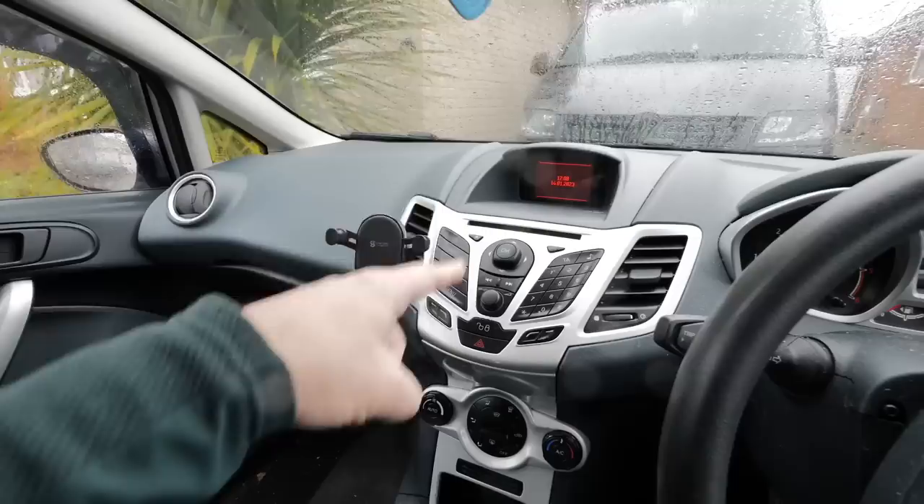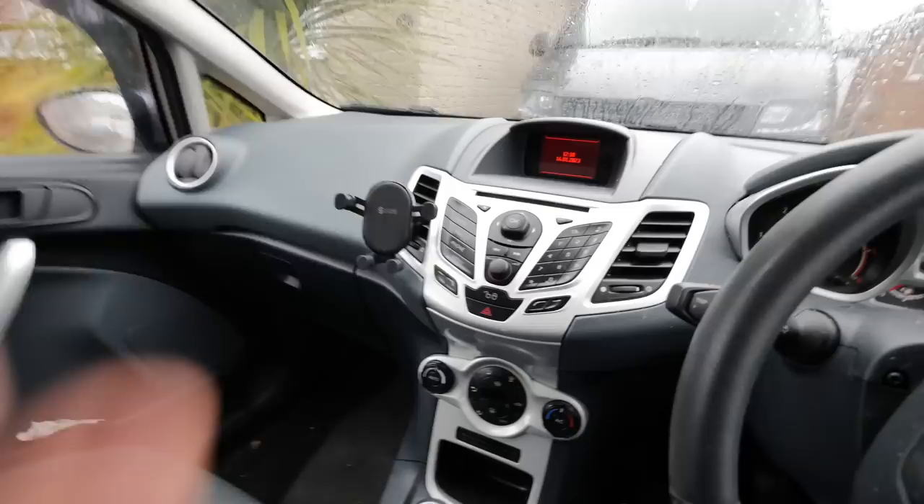Today we're going to change this into this. On modern cars they've all got nice radio systems with sat nav, Apple CarPlay, Android Auto. There are three types of car stereos: old cars with single or double DIN radios, new cars with CarPlay built in, and the middle ones from about 2010 to 2015 that have integrated radios like this.